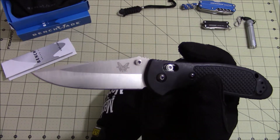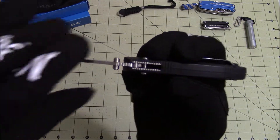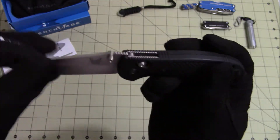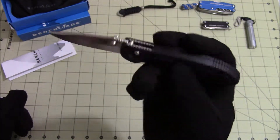The Benchmade 551 Griptilian — the blade does have a little side-to-side play in it, I've noticed that. But overall I really like this knife and I EDC it often.